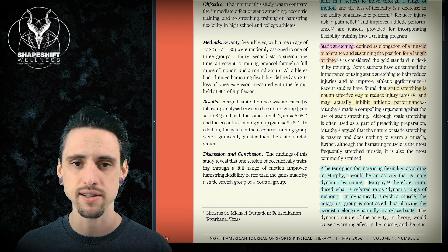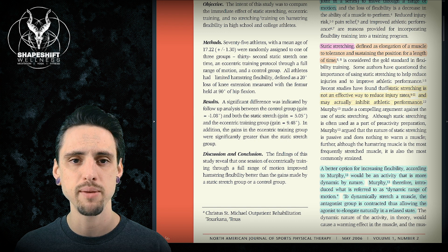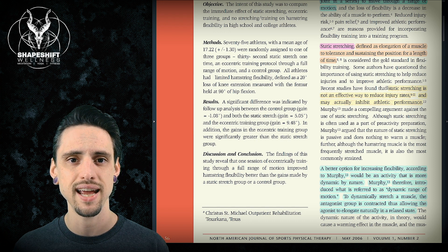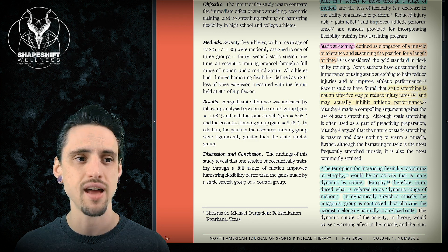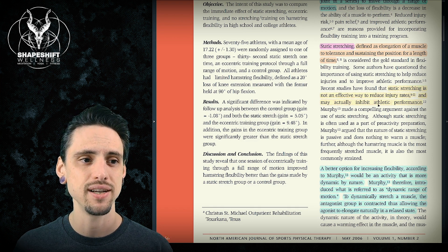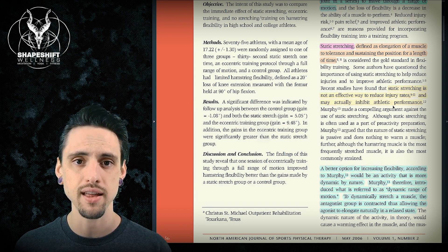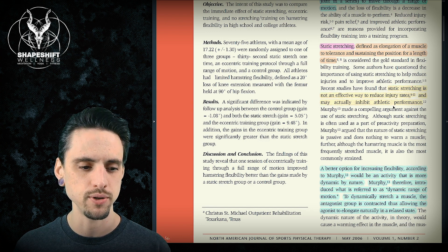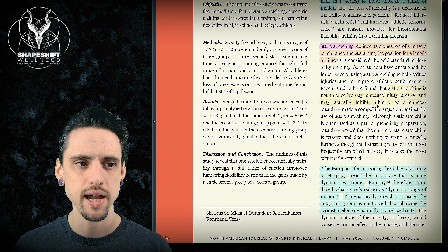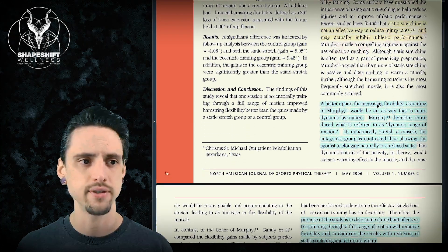I've talked about this extensively elsewhere, but it's important to note that we've learned a lot about static stretching in the last few decades. We've learned that static stretching is not an effective way to reduce injury rates and that it may actually inhibit athletic performance — it makes your muscles weak and reduces power and strength for up to 24 hours. There's plenty of research on that, just Google it.